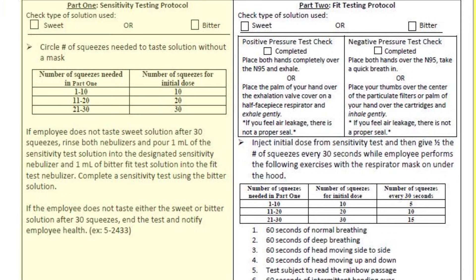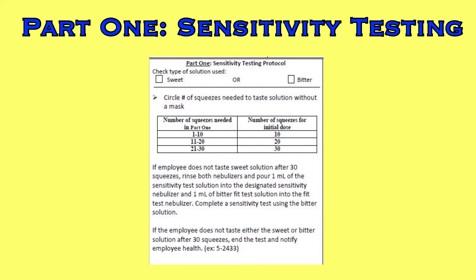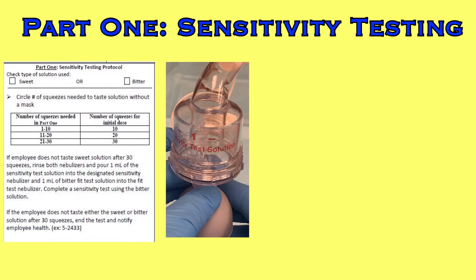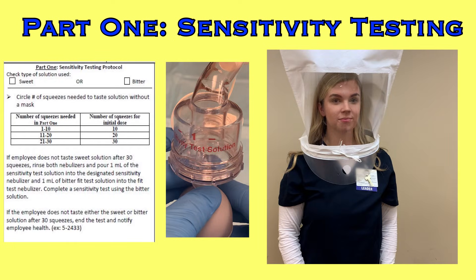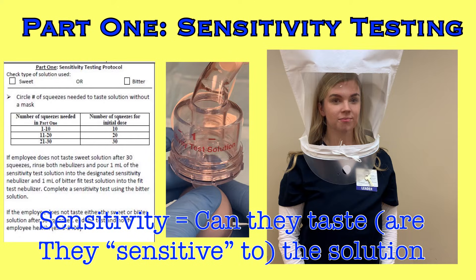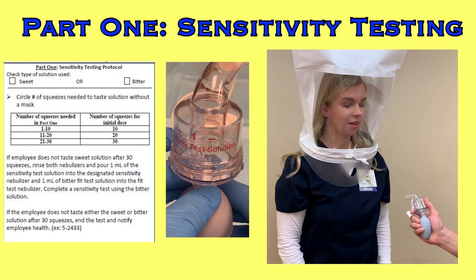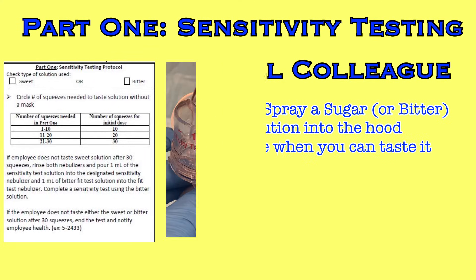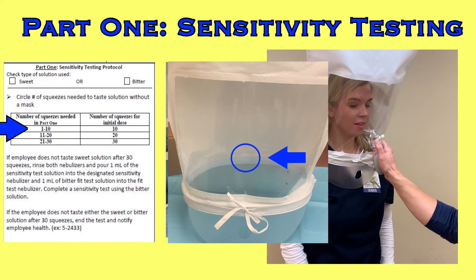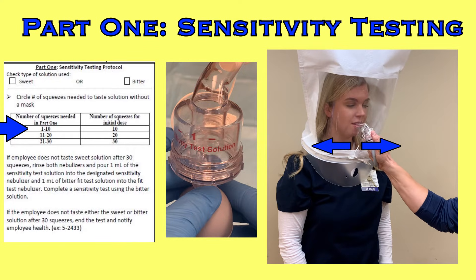Start at part one: test that the participant is sensitive to the solution, meaning they can taste it. We start with sweet. Since you're testing sensitivity, you'll need the nebulizer with the red sensitivity solution. Have the colleague place the hood over their head with no mask on. With their mouth open and tongue slightly out, have them breathe through their mouth. Tell them: 'I'm going to spray a sugar solution under this hood. I need you to tell me when you can taste it.' Then spray up to 10 sprays into the hood through the small hole in front of the person's face, angling the nebulizer to either side to avoid spraying mist directly into their eyes and face.